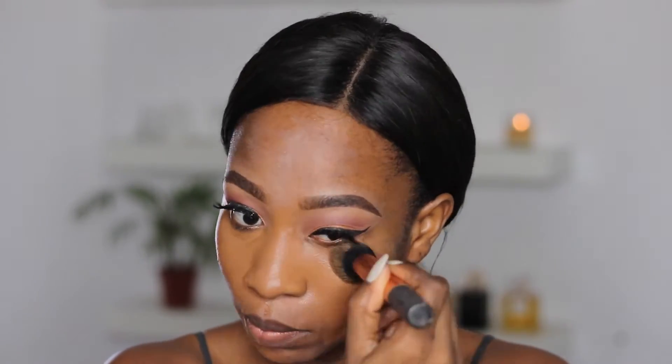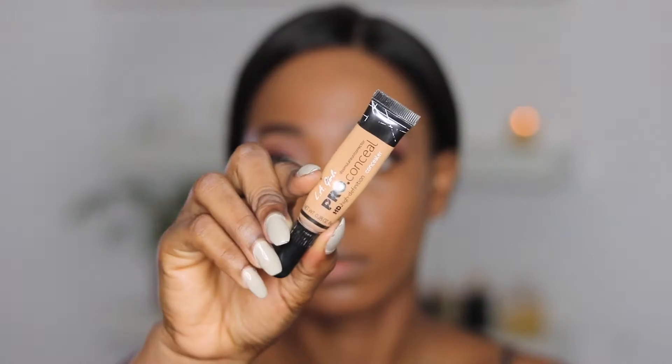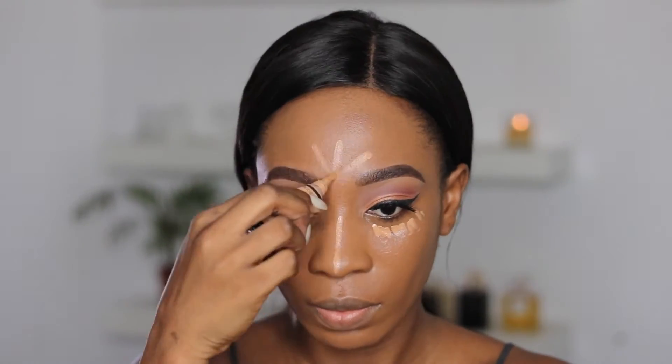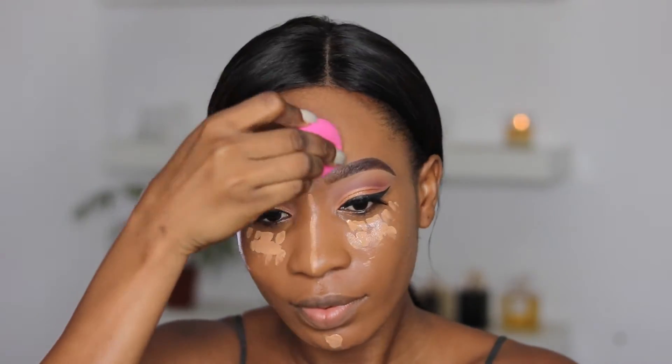Then I'm going to highlight my face and I'm using the Elegant Pro concealer in the shade Cool Tan. I basically just apply that in the areas that I would normally highlight, and I'm going to blend that in using my beauty blender.